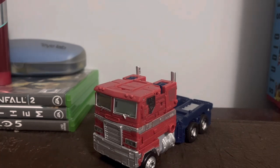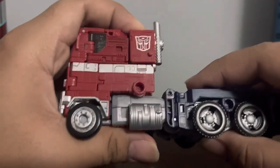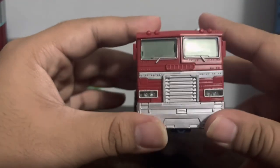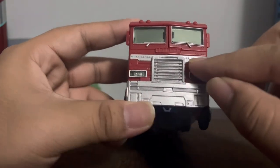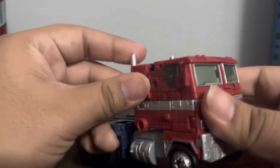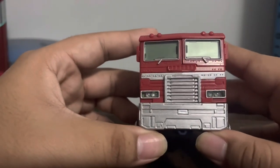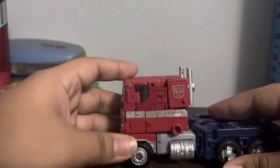If they ever make an '86 version, I would love to get it — they'd just have to make it. Anyway, the truck looks nice. I have a few complaints, like the blue parts being exposed, but overall the truck looks quite nice. Looking at the front, this is the flat-nosed truck and it looks nice. I like the green windows, the lights right here, and the silver line that runs across, which matches the original toy. It really screams '86 Optimus Prime.